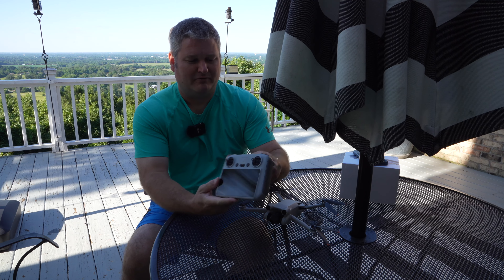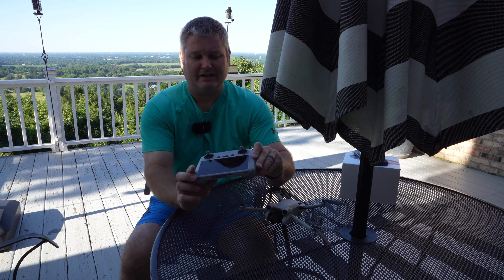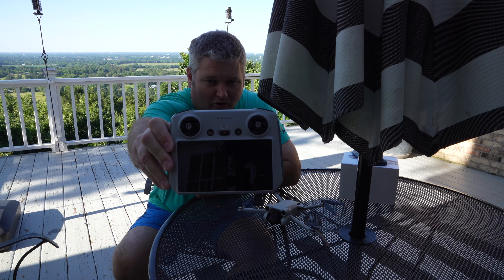Hey y'all, iRick Skye here, and I want to provide an initial impressions video of the DJI Mini 3 Pro RC.